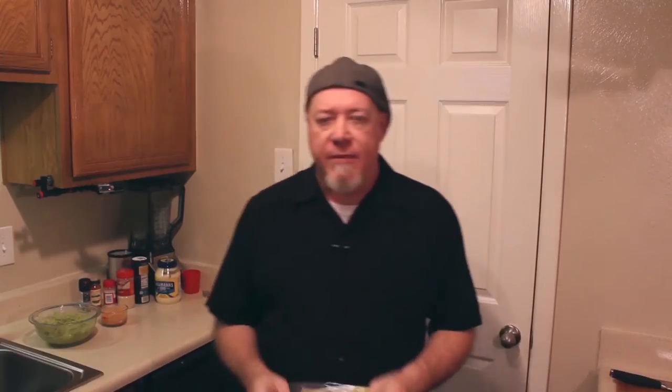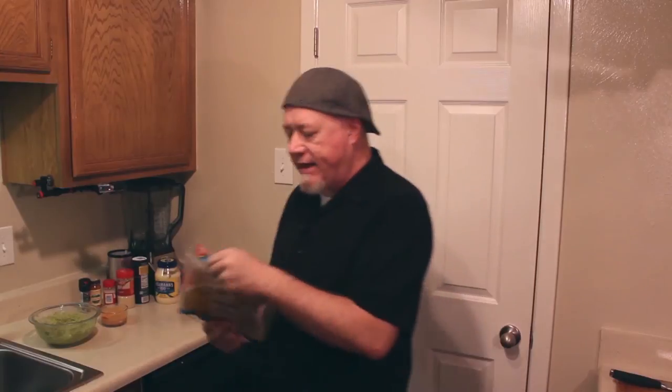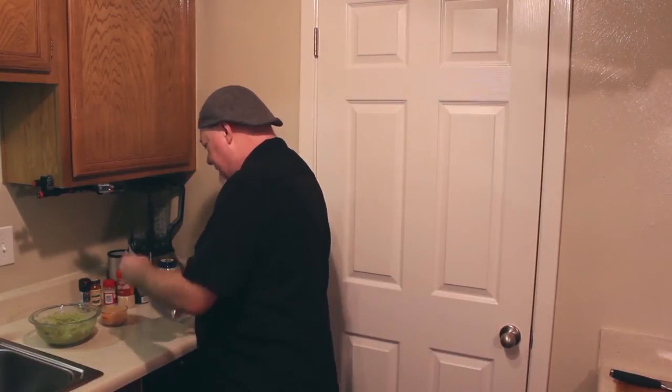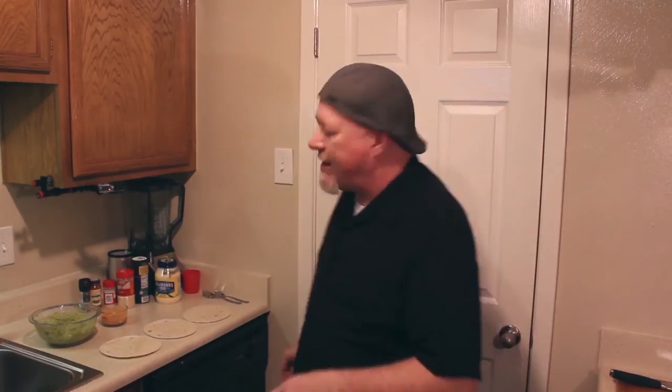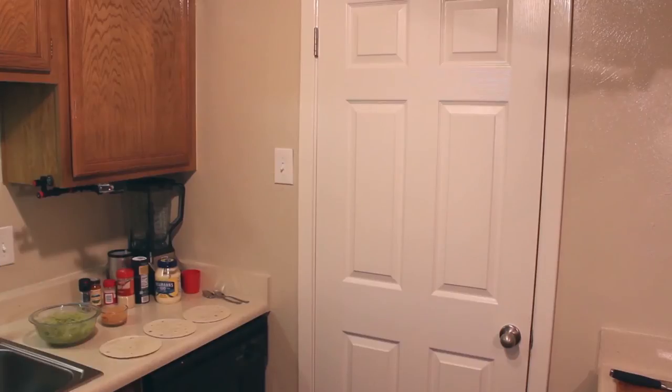Now what we need are our tortillas, because you can't have tacos without tortillas. I use Mission Brand Carb Balance Tortillas — these are the soft taco size, which are six net grams of carbs each. I also have the fajita size, which are four net grams. I've got three of these left, which is just perfect because that's what we need. I don't necessarily heat them up on the stove because that would dry them out, and then they crinkle and crackle when you fold them up to eat.